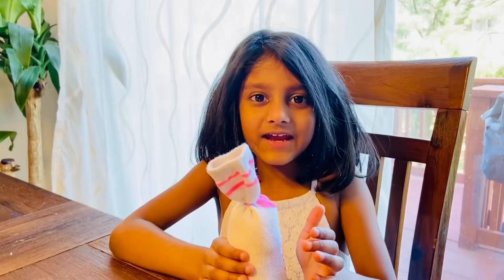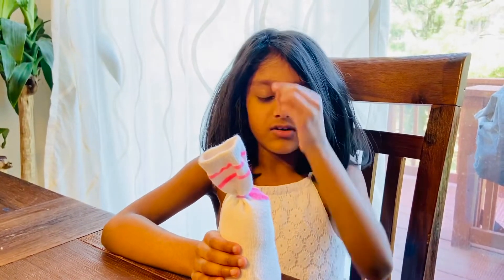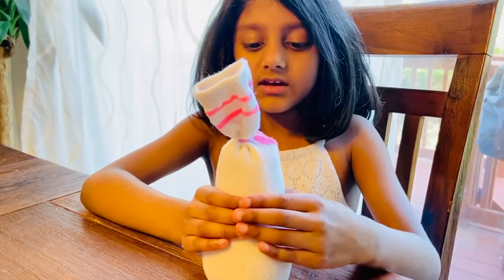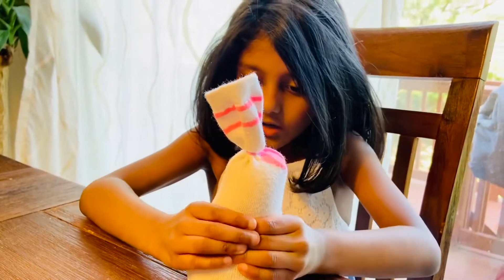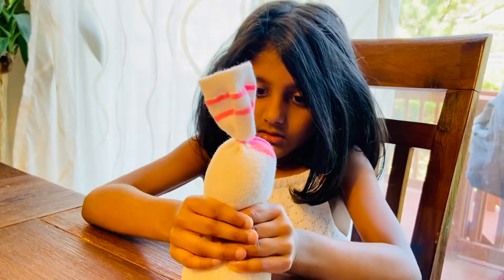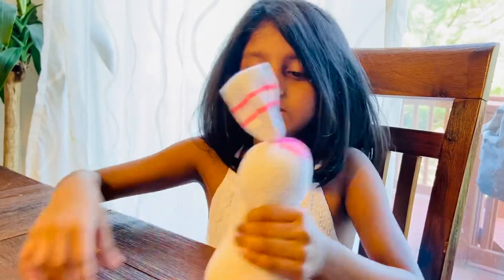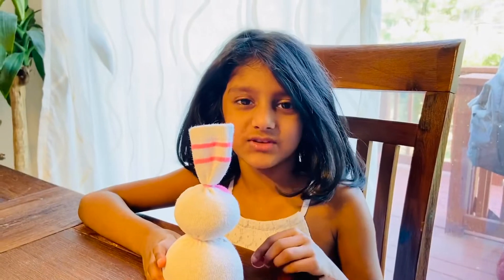Let's make a head. First, you hold your hands like this. Then you squeeze it hard. Then we tie it with a rubber band. Let's do the tail now.